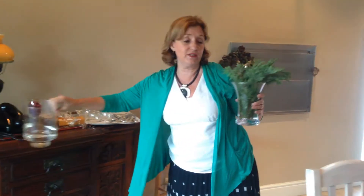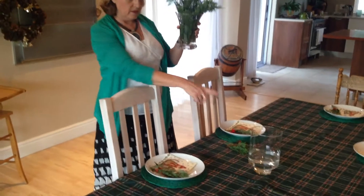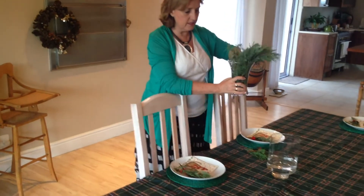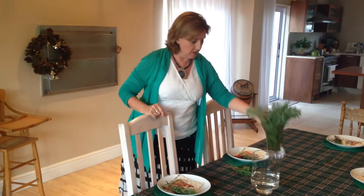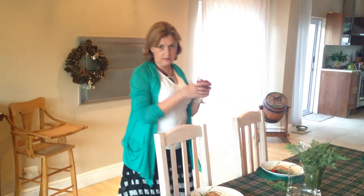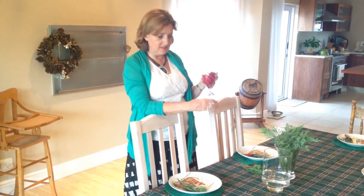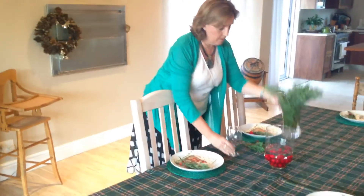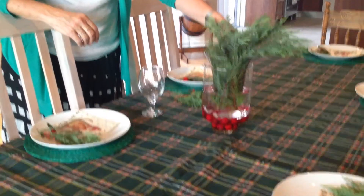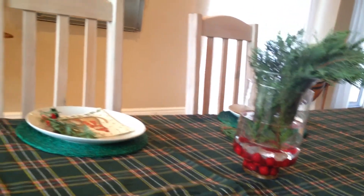Here's something anyone can do: take one vase and another slightly smaller one, fill it with water, and grab some greenery. I'm going to put the smaller vase inside the big one, but before I do I'm going to add something red. Since I can't find a single cranberry — it's the height of summer — I found some cherries. These are going to go in the water, and then I'll place the other vase on top of the cherries. A bit funky, but it gives a nice red-and-green feeling.